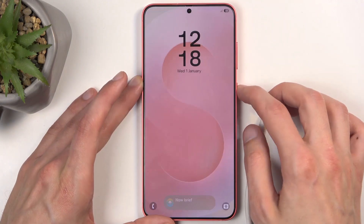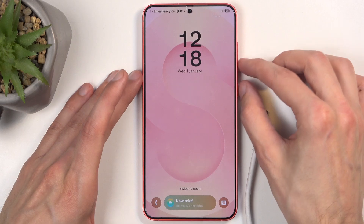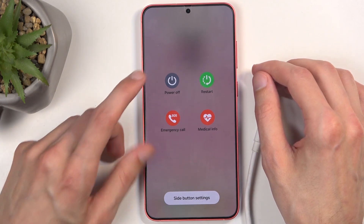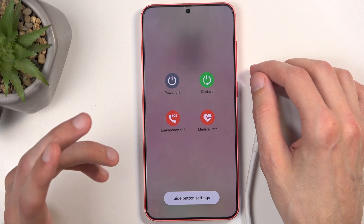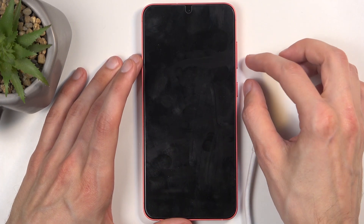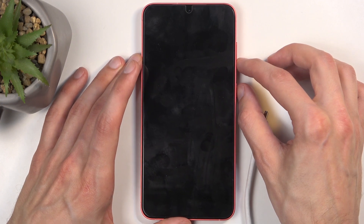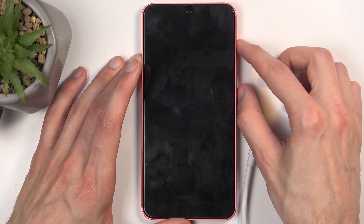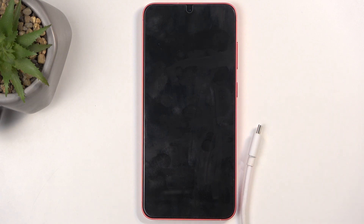So if you have a screen lock — if you hold the power button and volume down, this brings up the boot options. If you select power off, it will tell you to confirm your screen lock. But if you just hold power button and volume down to forcibly reboot the device, with it plugged in, and then switch to volume up to enter recovery mode, the phone will completely ignore that until you provide the screen lock.